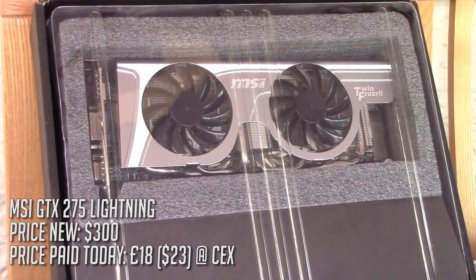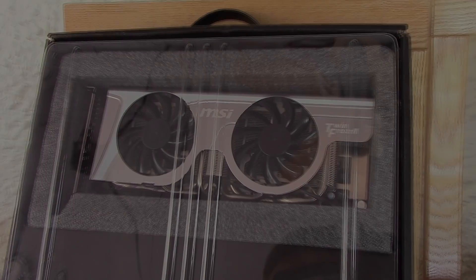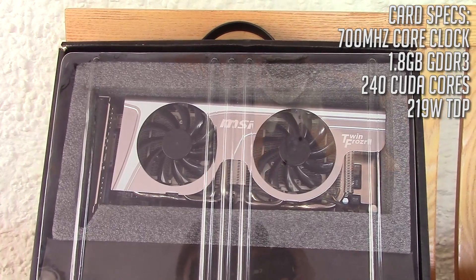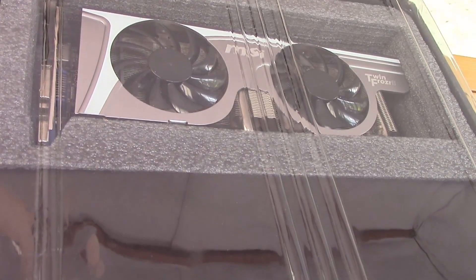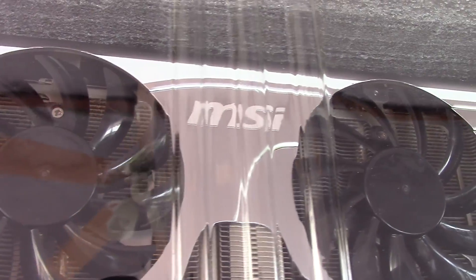When older legacy cards like this are found in their original packaging with accessories, I think it would be nice to unbox them as if they were new before making the usual follow-up video with the benchmarks and the gameplay — a cool nostalgic look back sort of way — because it seems like a bit of a waste of a rare opportunity finding an old component like this in almost original condition.